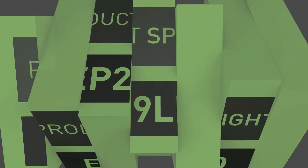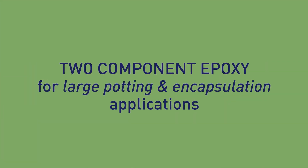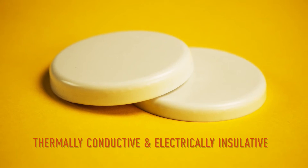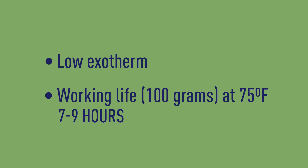EP29LPAO is a two-component epoxy system particularly suited for large potting and encapsulation applications. This system is thermally conductive and electrically insulative, but what really makes it unique is its low exotherm and long open time.